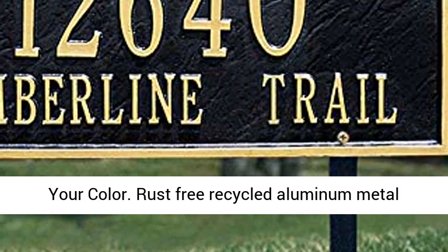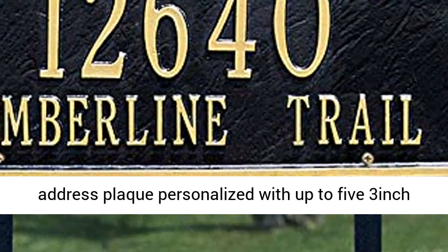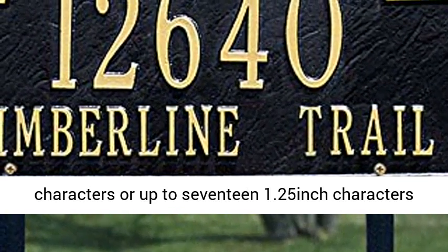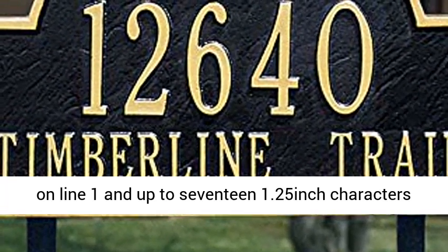Rust-free recycled aluminum metal address plaque, personalized with up to 5 3-inch characters, or up to 17 1.25-inch characters on line 1, and up to 17 1.25-inch characters on line 2.